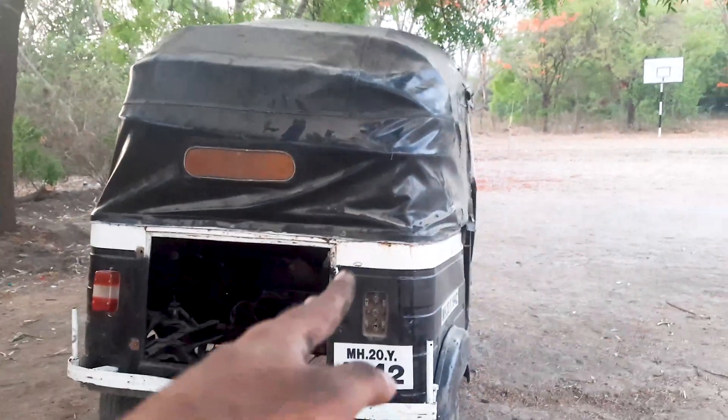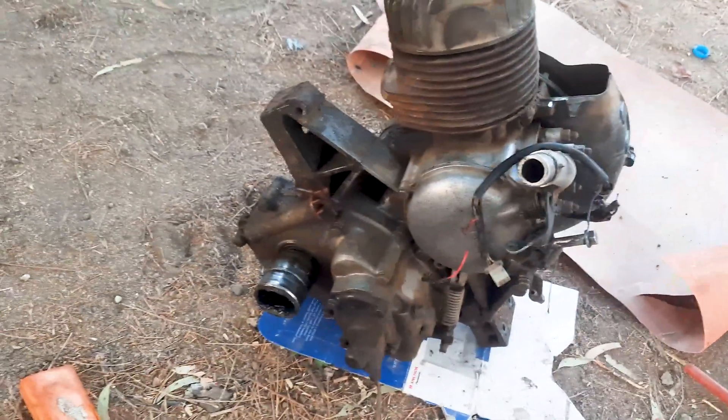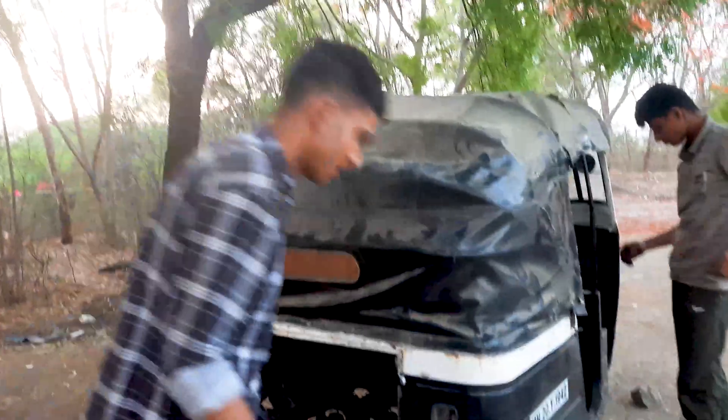Such a tiny engine pushing almost 295 kilos on the road. We are wrapping up for the day — engine is out, axles are out.